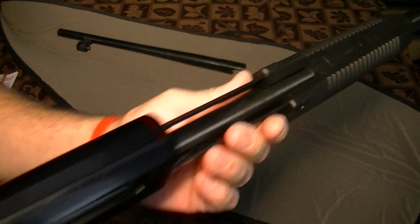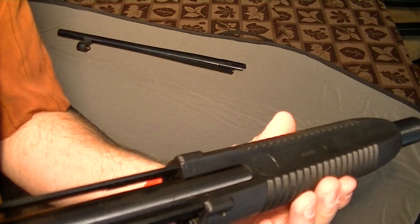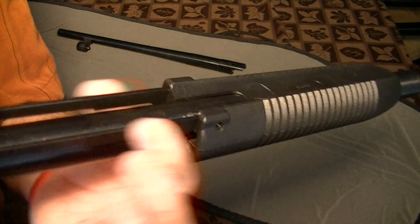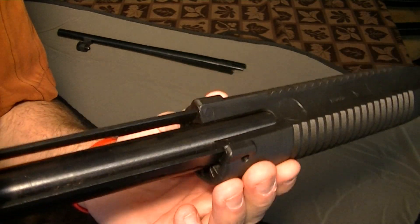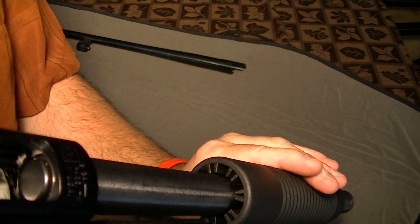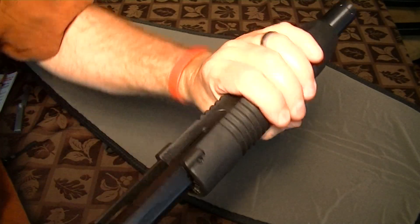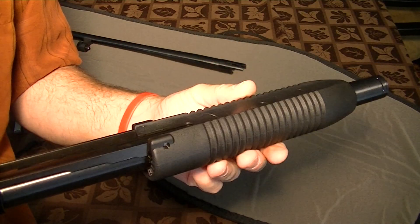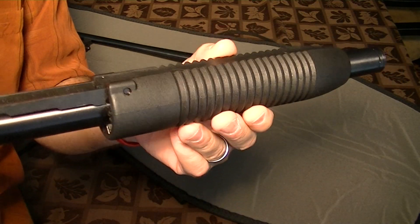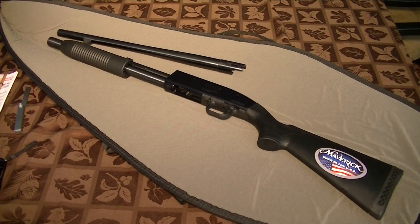There's something else you need to know — the forend is basically permanently affixed to these bars. It doesn't have a slide tube inside it. So if you're going to go with Mossberg parts, a Mossberg forend, you're going to have to change that as well. Now I've heard a few complaints about a little bit of wiggle on that — but who cares? This is a shotgun, not a sniper rifle. For the purposes I'm going to use it for, which is home defense, it's not an issue.